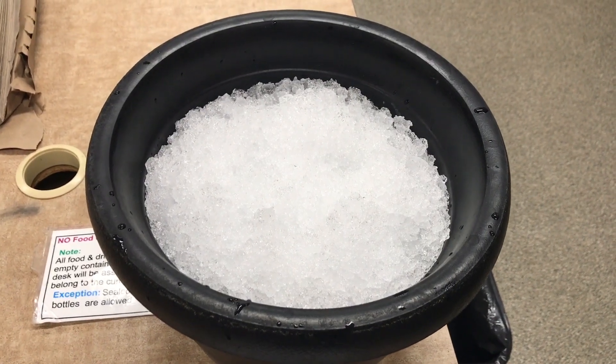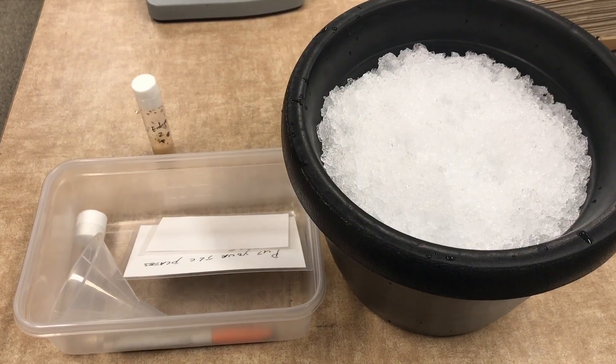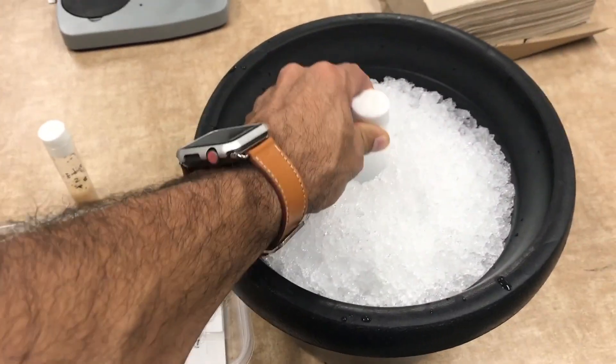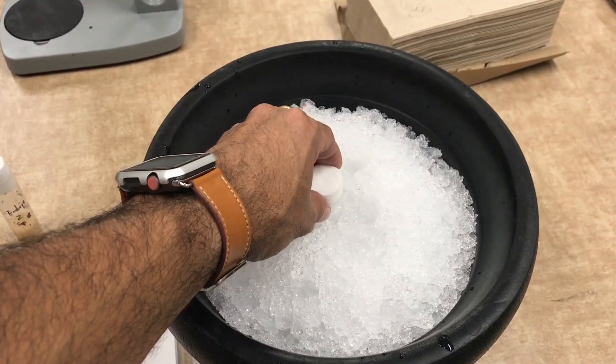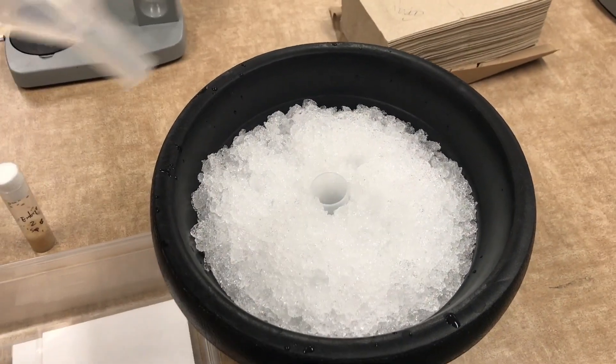You will also need ice because you need your flies to be sleeping. The first step is taking your empty vial and put it within the ice. Remove the lid and put the funnel instead.